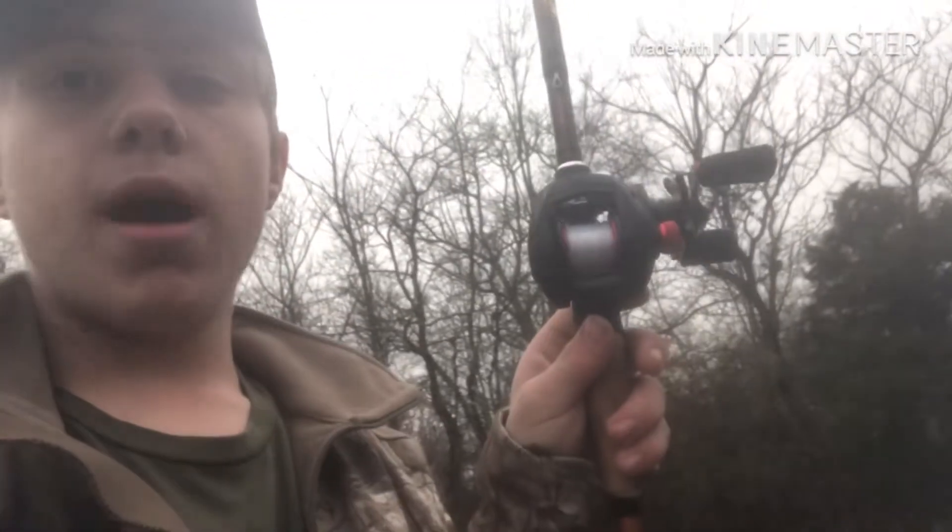We broke off, so I'll probably make another video tomorrow. I really like the Abu Garcia Black Max — it's really smooth and can cast really far. I think the bait we were using today was just a little too big for this little pond. Please leave a like, subscribe, and share the video for better content — I'll see y'all tomorrow.